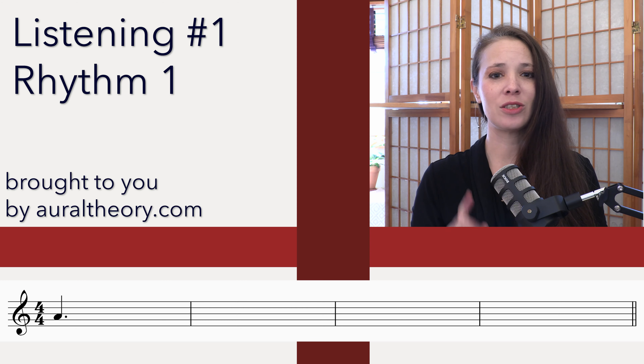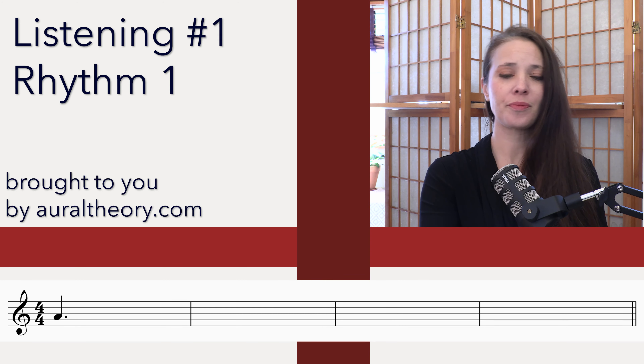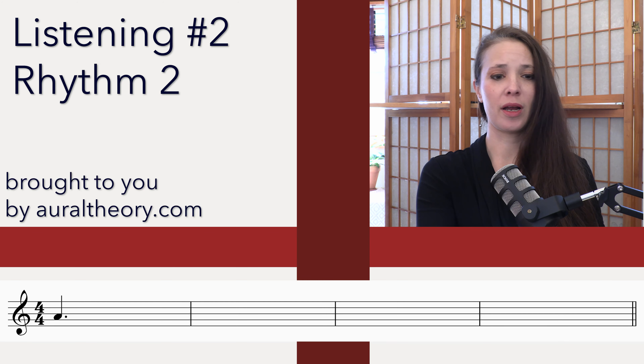And let's do listening number two for the rhythm. Three and four and.